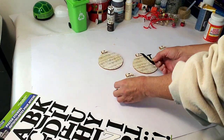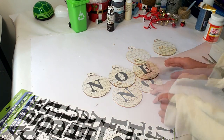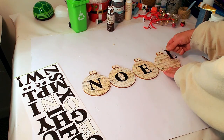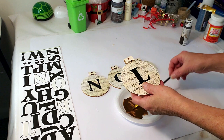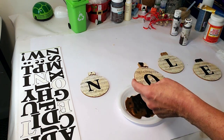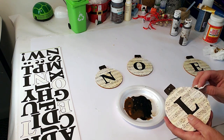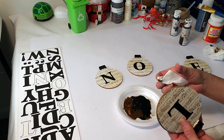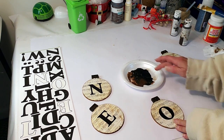Now I'm using the Dollar Tree letters to spell out the word 'NOEL.' I'm using an antique wax to paint the top of the ornament, but I didn't like the way it looked, so I added a little black to it. I'm mixing antique wax with chalkboard black paint from Dollar Tree — the color mixture looks better than the plain brown. I'm going around the edges of the ornaments with the mixture and doing a little distressing on the front with my finger, just blotching it around.